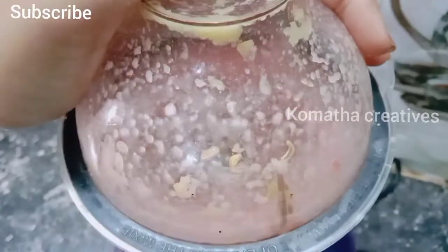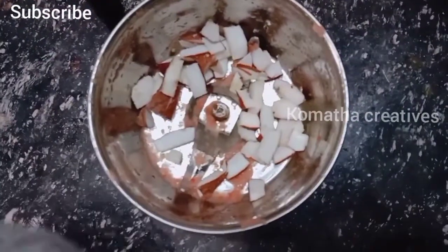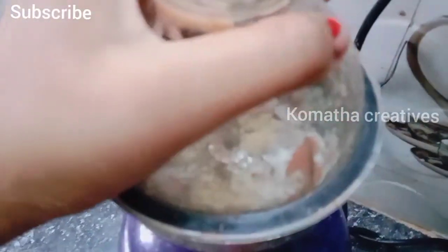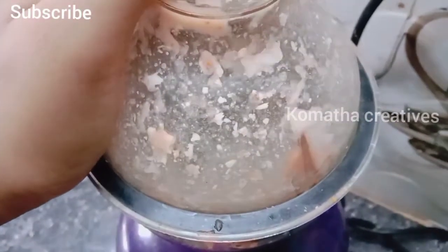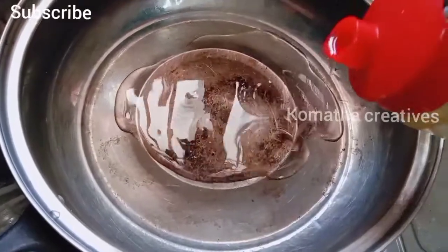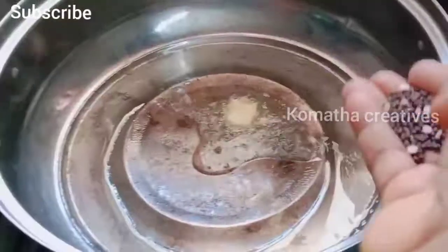Let's paste this in the mixer jar. We add more oil and blend it in the mixer jar.